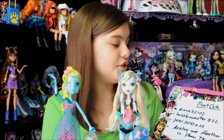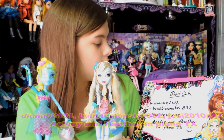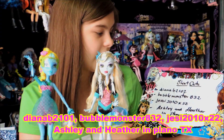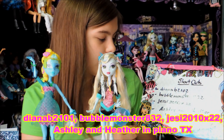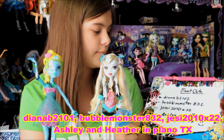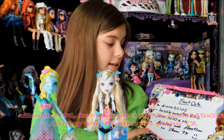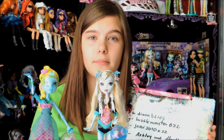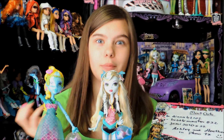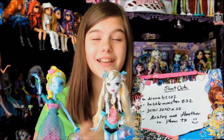Before we go, I'd like to give some shoutouts to DianaB2102, BubbleMonster832, Jessie2010X22, and Ashley and Heather in Plano, Texas. Ashley and Heather — we saw them at Justice shopping for 13 Wishes dolls, so hope you like them! Please leave a comment and subscribe to our account. Bye!